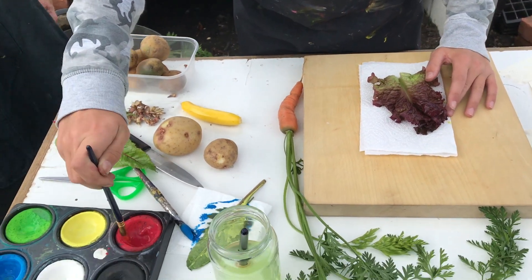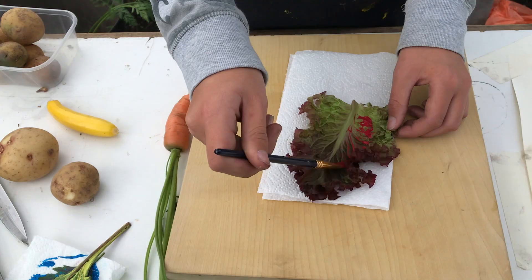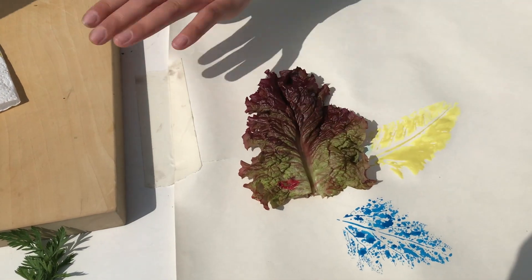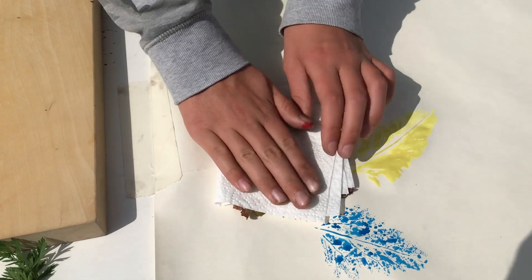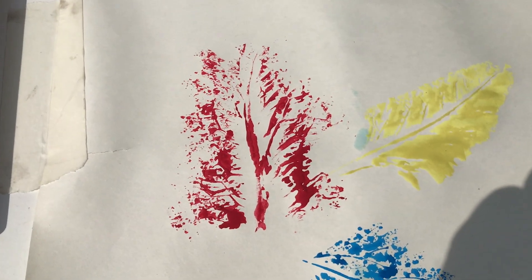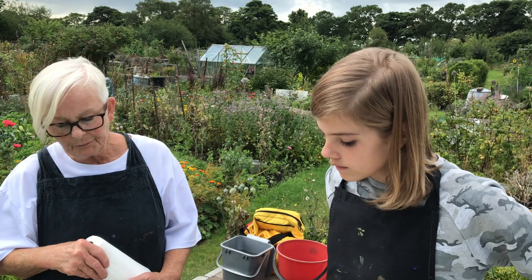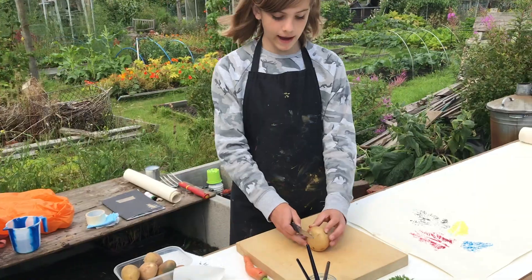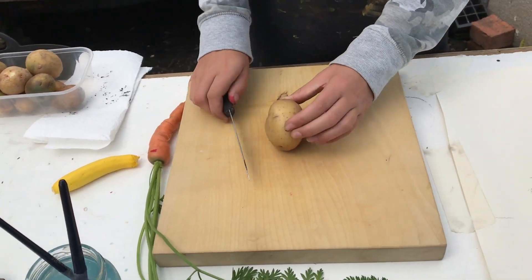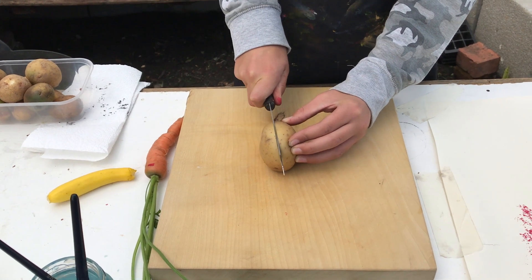These are really lovely aren't they - we've done some rather lovely leaf prints. Now let's have a go with these other vegetables - get an adult to help you with this. I'm going to chop it lengthways so we get a nice big area, and you want to cut it very straight so it has a pattern you can see through all of it.